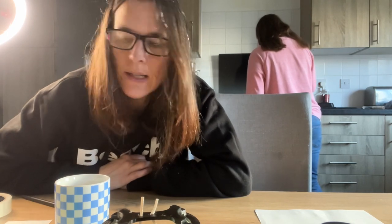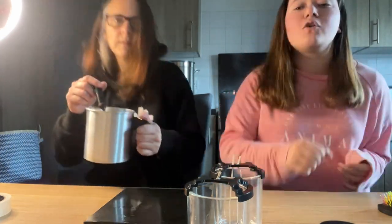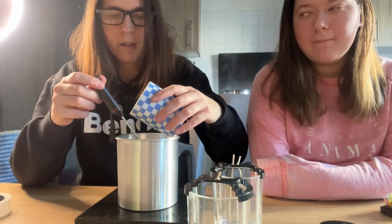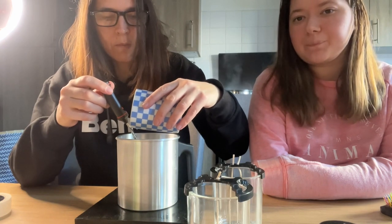Once the wax gets to temperature, we'll pour the fragrance oil in and stir for a couple of minutes. We're done — finally at last, that took forever. We were going to go to 90 degrees but I stopped at 88.5. Getting the fragrance oil in now — I'm pouring it over the thermometer prong, like I've seen in the videos, to stop air bubbles.